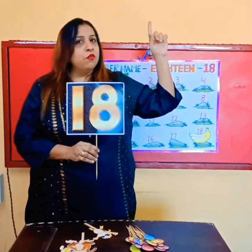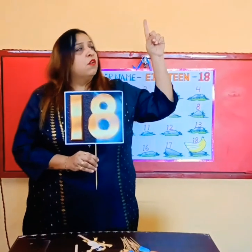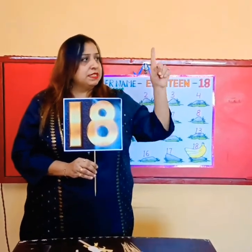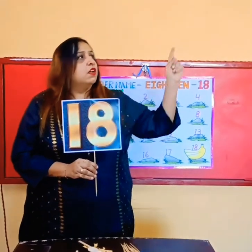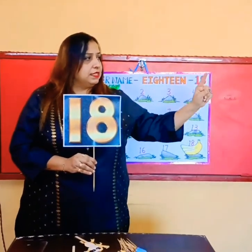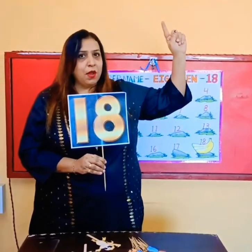Put your right hand up in the air and put out your pointy finger. Now let's trace it. For 1, you need to make a standing line. And for number 8, write S, go down, come up and join it at the top.